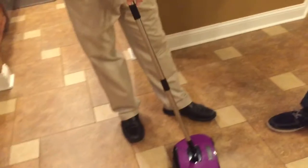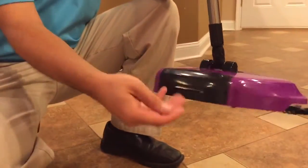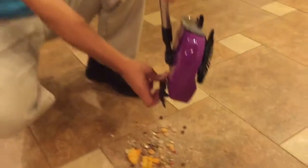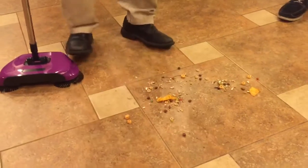I didn't tell you how easy it is to empty this. In the back of the sweeper we have an easy open disposal door. There's a little lip here for your fingers — you just lift that up and dump it. You're not touching the dirt. You dump it out — look what we got here Jim.